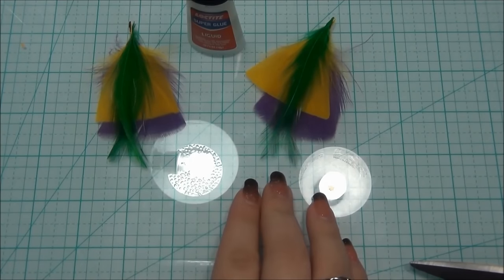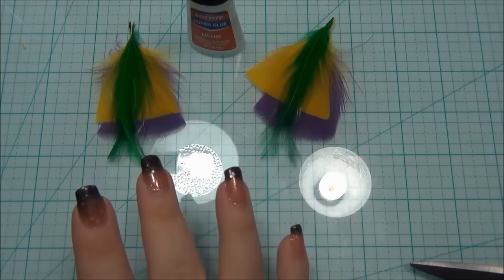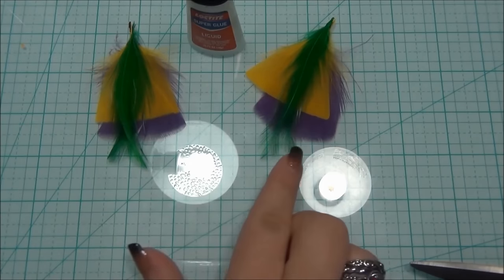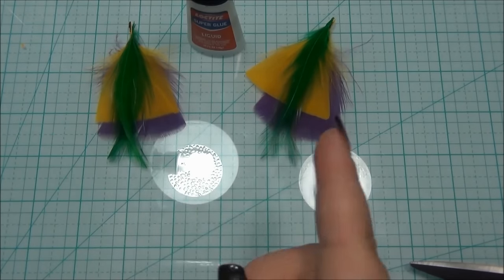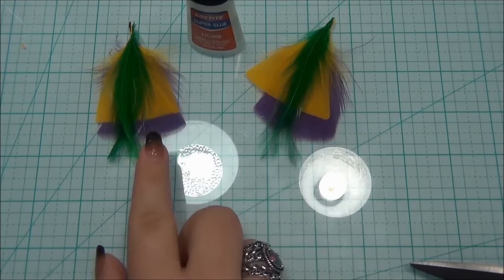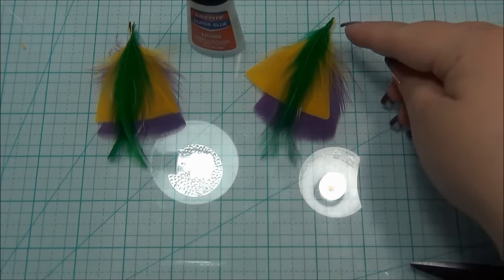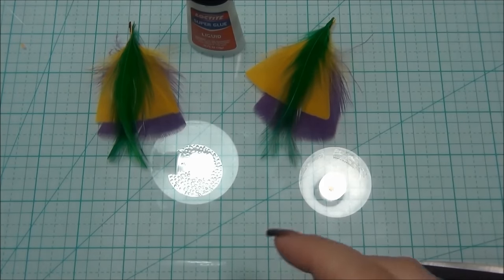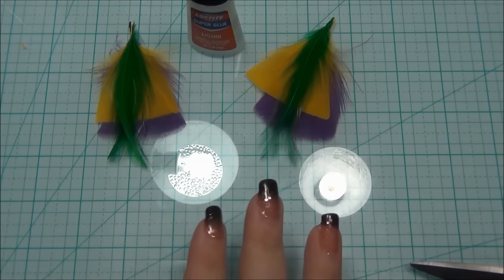So I have my feathers ready to bundle now. The fourth feather I wasn't going to use — I decided to take the green one out of it, so I'll have two green feathers in both earrings. To get them the same length, take the purple feather and stack it on top of the other one. If one is longer, trim the quill on the longer one, then trim the fuzz with scissors to get them the same length. I did that for all my feathers and they're all the same length now.